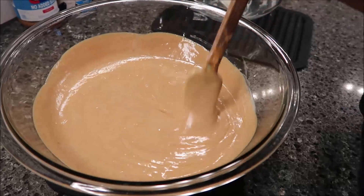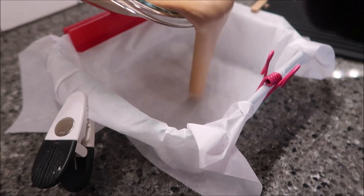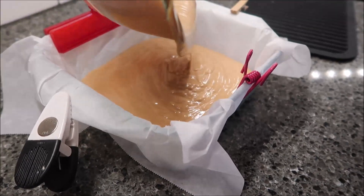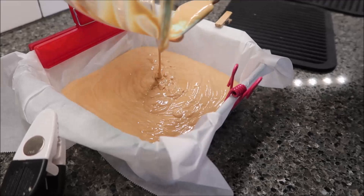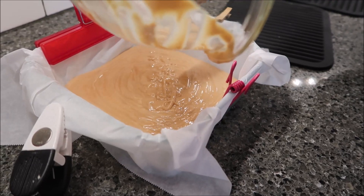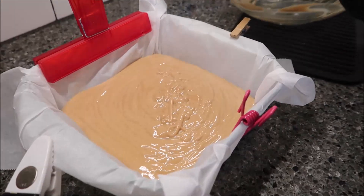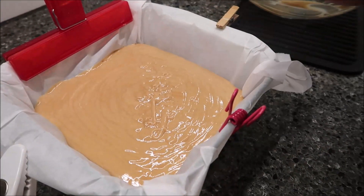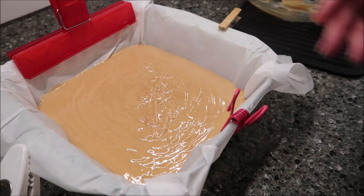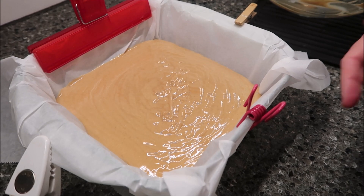I've got most of the streaks out. If you still have some vanilla streaks in there, it's fine — it'll just make it pretty. Pour this into your prepared pan. Because we're not baking this, you can leave your clips on if you want. I'm going to put this in the refrigerator for a couple of hours. Just like regular peanut butter fudge, leave it in the refrigerator until it gets firm and we'll be back to give it a try.